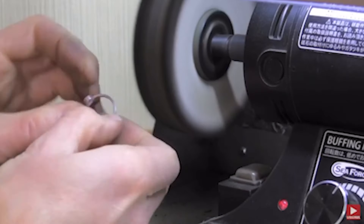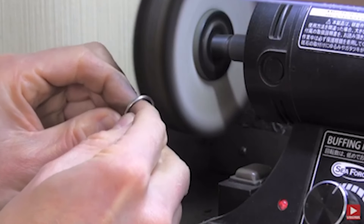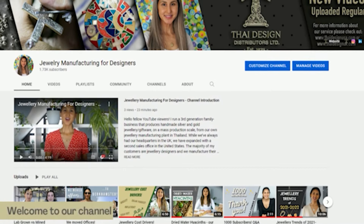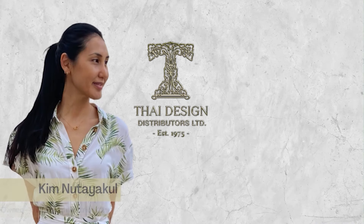Hi guys, today I want to give you a little insight on polishing and the different finishings that we create for our customers. Without getting too technical on the process, I'll talk about how we and other silversmiths polish jewelry and how we're able to achieve that really nice high polish finish, which is always very popular. Hope you enjoy and stay watching.